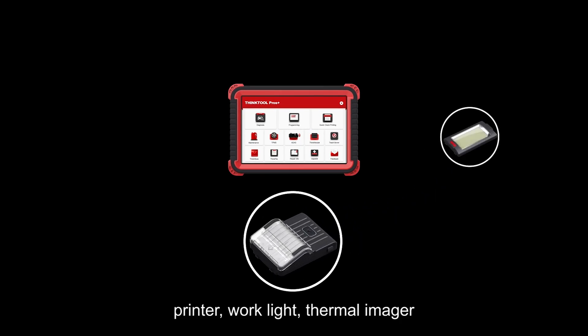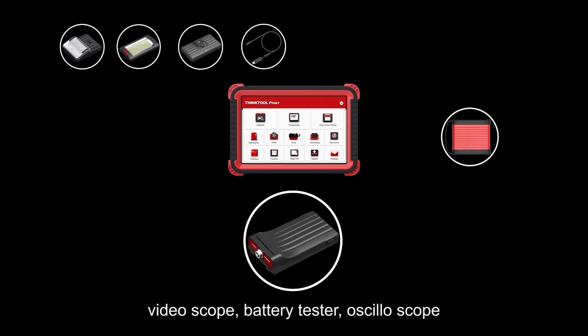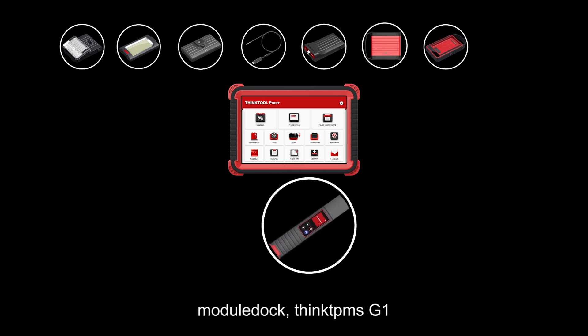ThinkTool Pros Plus has eight functional modular combinations: printer, work light, thermal imager, video scope, battery tester, oscilloscope, module dock, ThinkTPMS G1 — providing technicians with a tool with more supports that outperforms the rest.